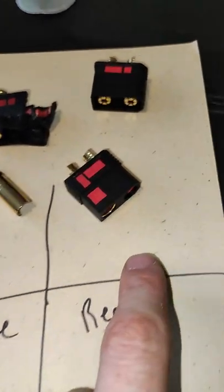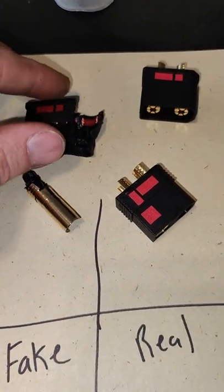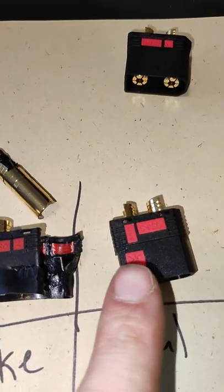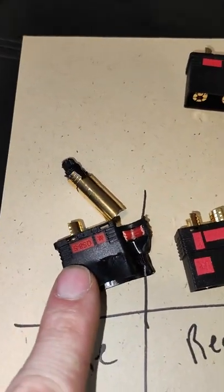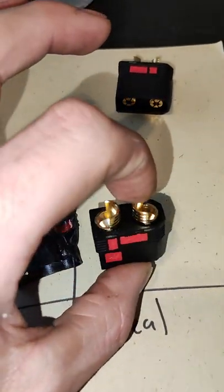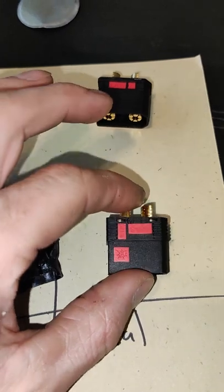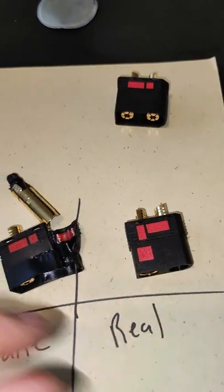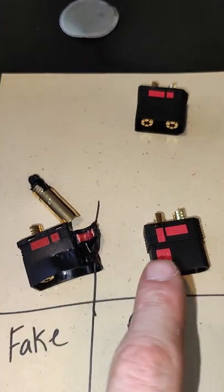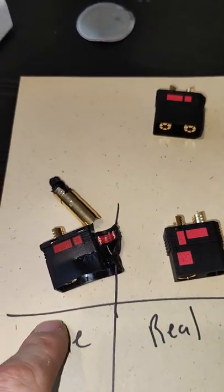These are real — these are from a local hobby shop. The first thing that's very obvious is look at the color. See how vibrant that red is? And this one's kind of mixed. This is a real, authentic one straight out of the package — there's like Arm Attack or something like that that makes them. Things to look for to see if they're real or fake: the color should be completely standout — vibrant versus not vibrant.